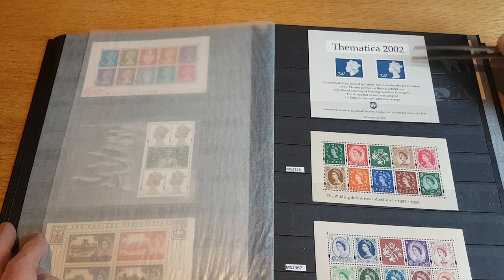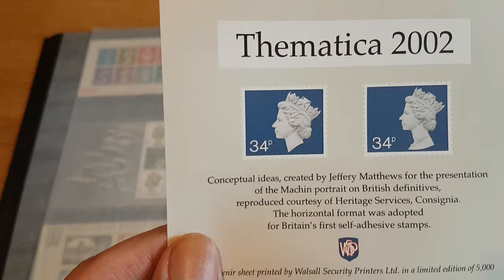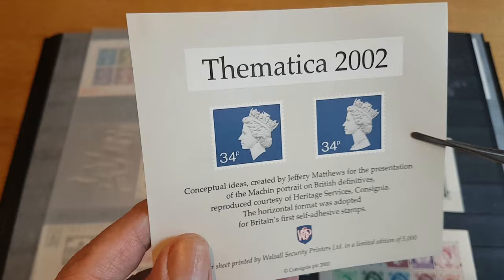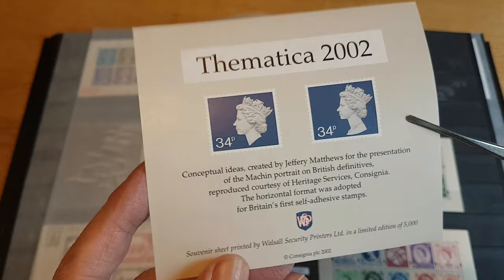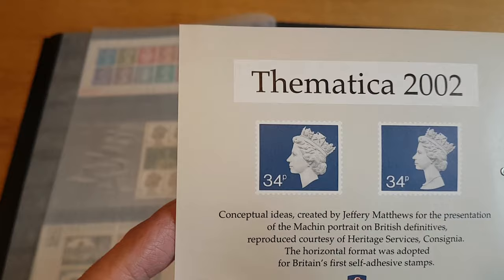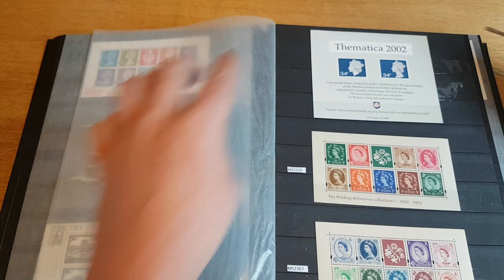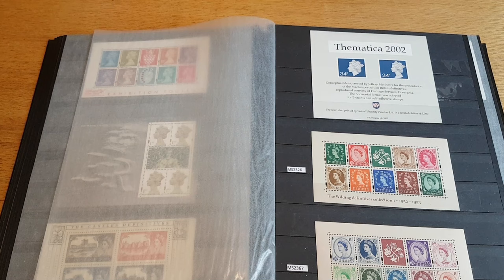This here isn't actually stamps — these are conceptual ideas from when the horizontal format Machins were being discussed. These were some designs by Jeffrey Matthews. It's a souvenir sheet printed by Walsall Security Printers in a limited edition of 5,000. I'd never seen this before, saw it on eBay, thought it was a bit of an oddity — right up my street because it's Machin-related, so I picked it up even though it has no stamps on it.